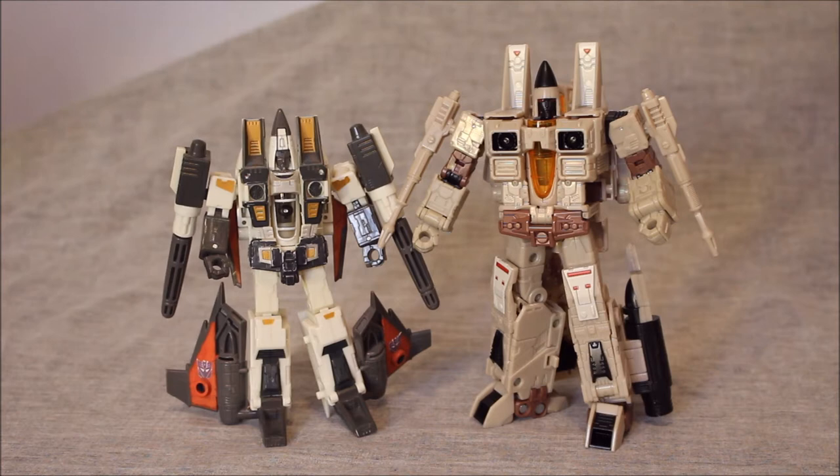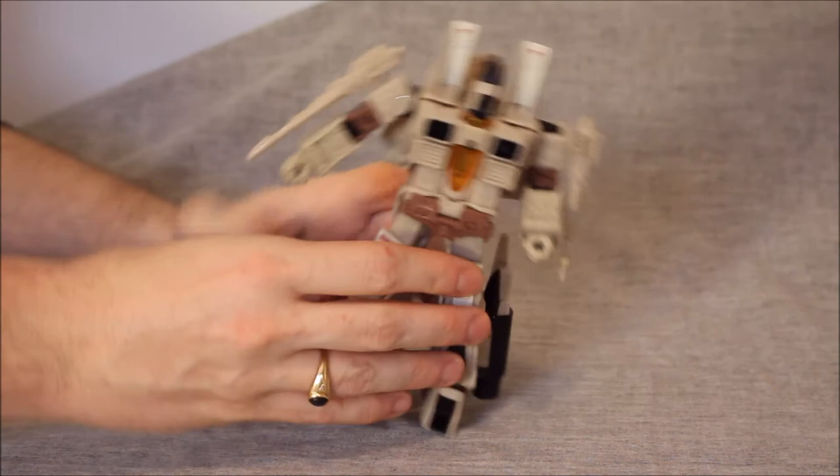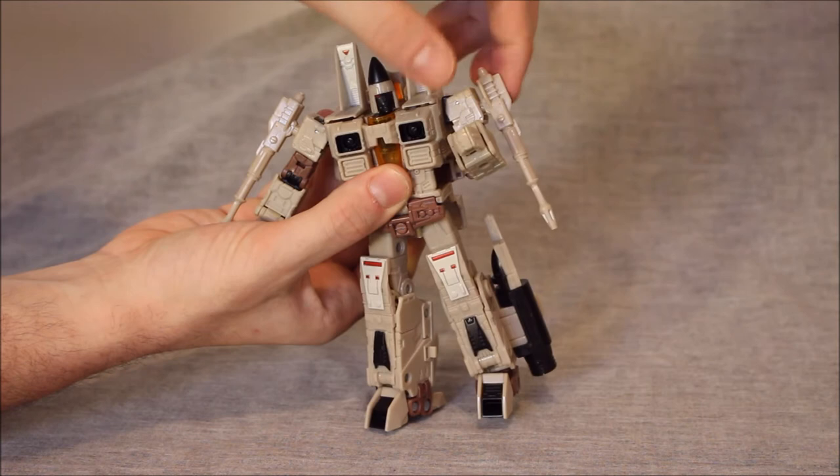Then we get to the articulation. I said the articulation for the original was only a 6. And I also said the transformation for the original was a 10. So let's look at the articulation for this guy. If I said the original was a 6, the head can go up and down and left and right — so it's a better head. The arms can go all the way around. We do have an elbow joint, maybe a little over 90 degrees. We do have a bicep swivel.